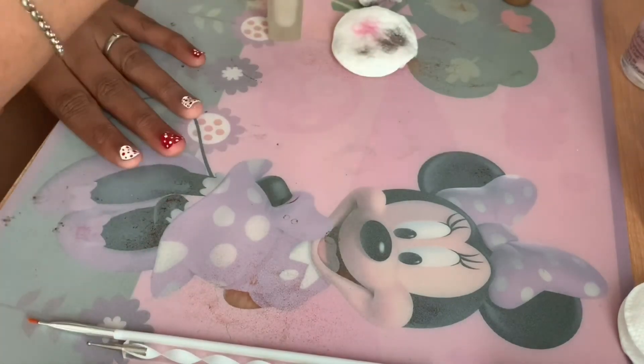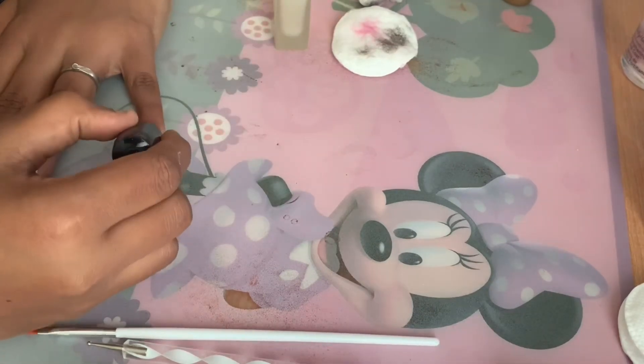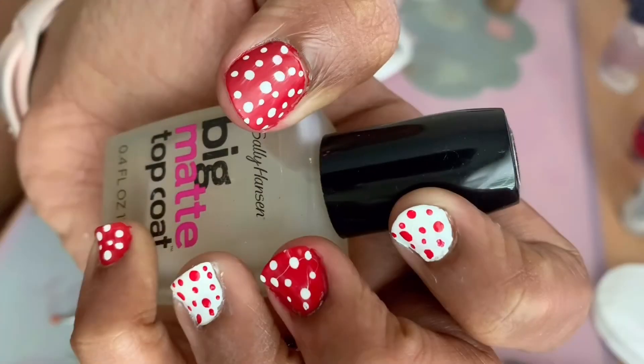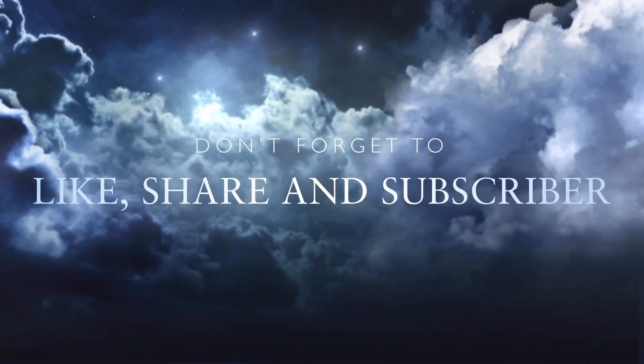If you have any suggestions or other designs you want me to try, please comment below. And here's the final product. Thank you so much for watching — please like, share, and subscribe for more videos. Bye guys!